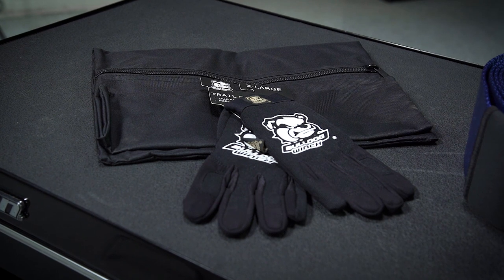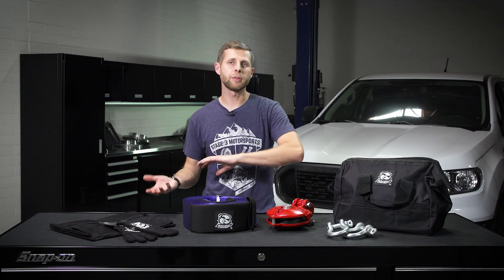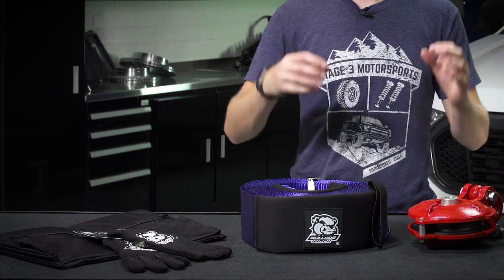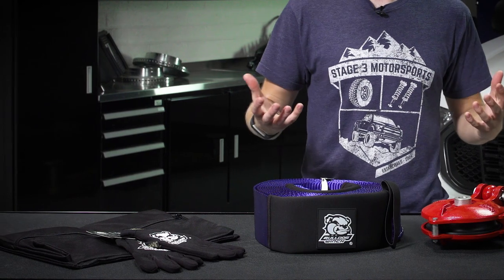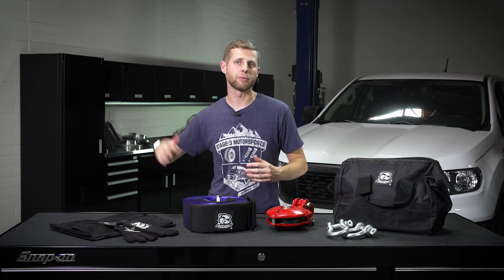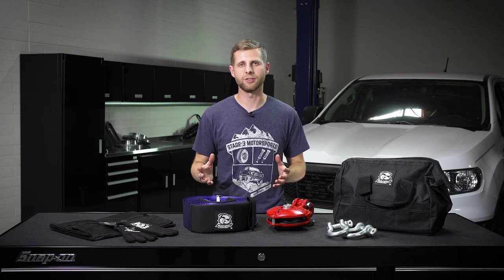Lastly but certainly not least, we have a rock bag which works as a wire rope damper. This is something that you can throw over your winch rope as you're using it to go ahead and weigh it down and absorb some of the shock in the unlikely event that you have a failure and that cable snaps. This just helps it to drop and keep it from flying around and hitting somebody, essentially reducing the risk and just making for a safer recovery situation.